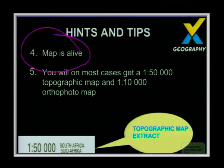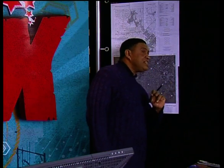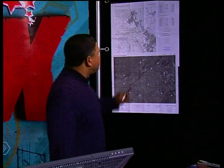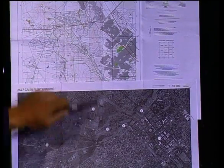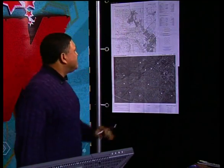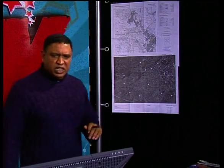I always say the map is alive. I take my students and make them put their ears next to the map to hear it breathe. Before they start map work they can't hear it breathe, but you need to see this map as alive. When I look at a map I can actually see valleys, cultivation, and the CBD. You need to familiarize yourself with the map and its details. It's a flat piece of paper, but you can see so much into it.